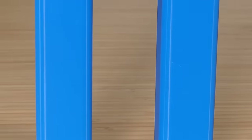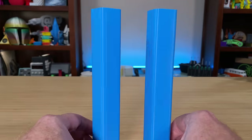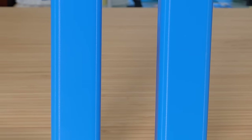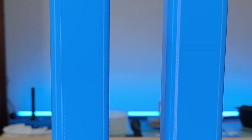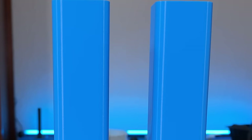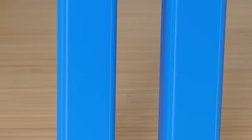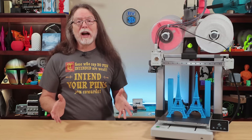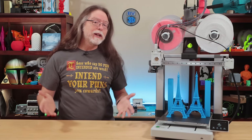But first, let's look at Teaching Tech's wobble test. Here's the front of the tower, the left side, the back, the right side, and the front again. What I want to know is: can you tell which is which? Pause the video and leave a comment telling me which wobble tower and which Eiffel Tower — the one on the left or the one on the right — was printed with the AMS Lite on top of the printer. And tell me what you saw that tipped you off.